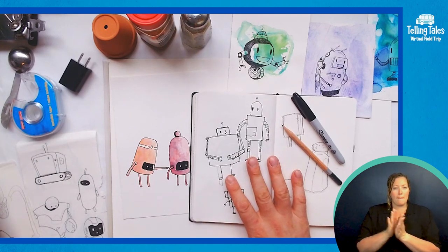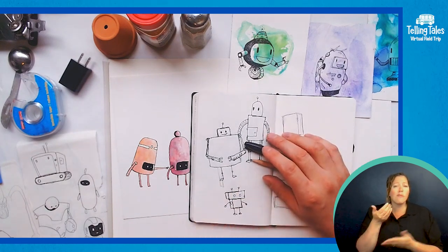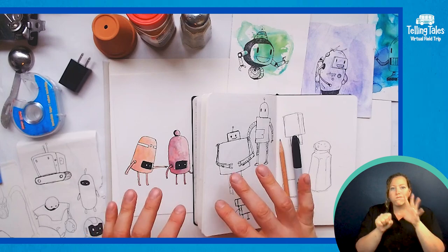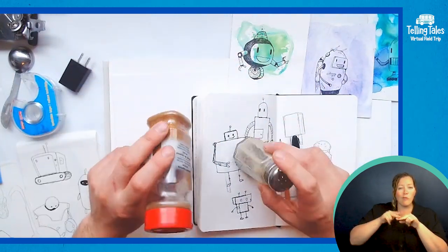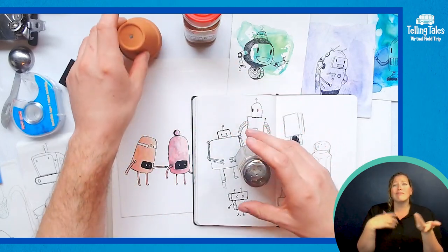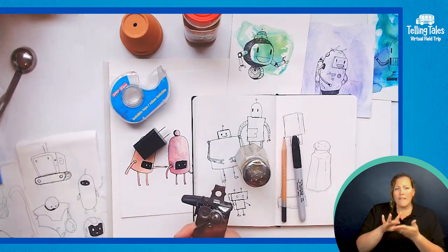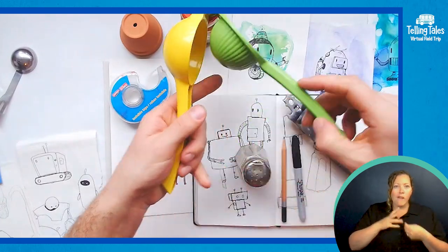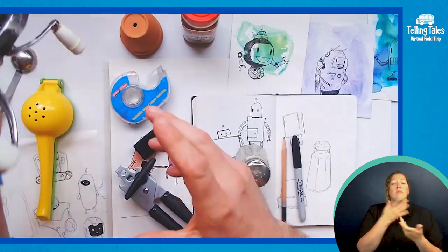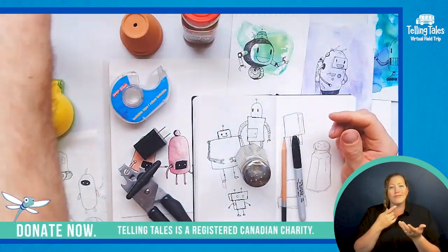I'm going to start off in my sketchbook here and then move on to a bigger sheet of paper a little bit later. You might also want to grab some little doodads and things around your house for inspiration. I have a pepper shaker, some cayenne pepper, this little tiny flower pot, a wall plug, a roll of tape. A great place to find things for inspiration is kitchen cupboards — so this is a lemon and lime squeezer, can openers are good for this sort of thing, and then this weird thingy used for baking, some kind of egg beater or something like that.